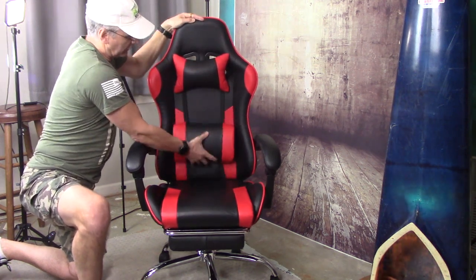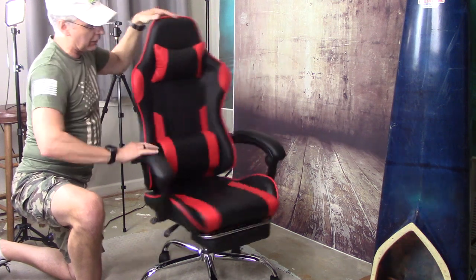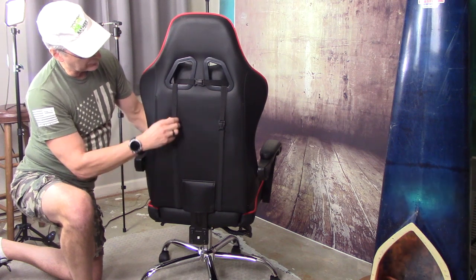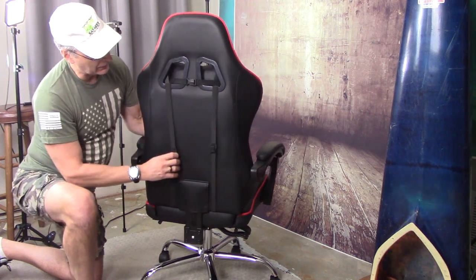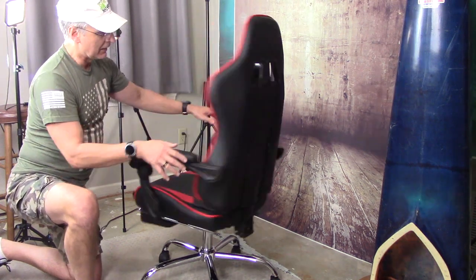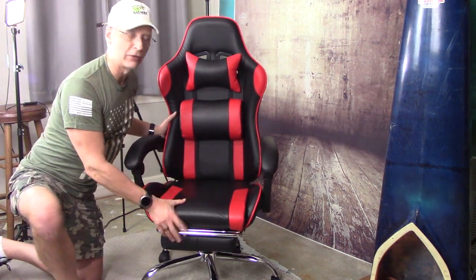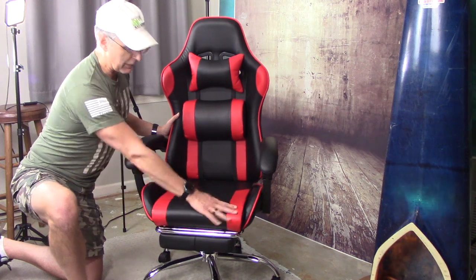It's got an adjustable lumbar support cushion as well. These can buckle or unbuckle — they're elastic straps that allow you that adjustability. This reclines, and I particularly like this color combination of black and red — it's my favorite color combination.